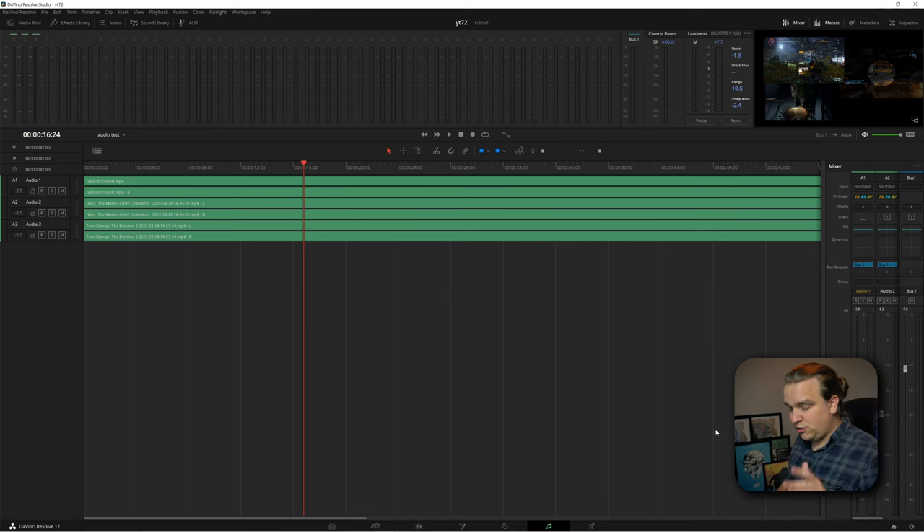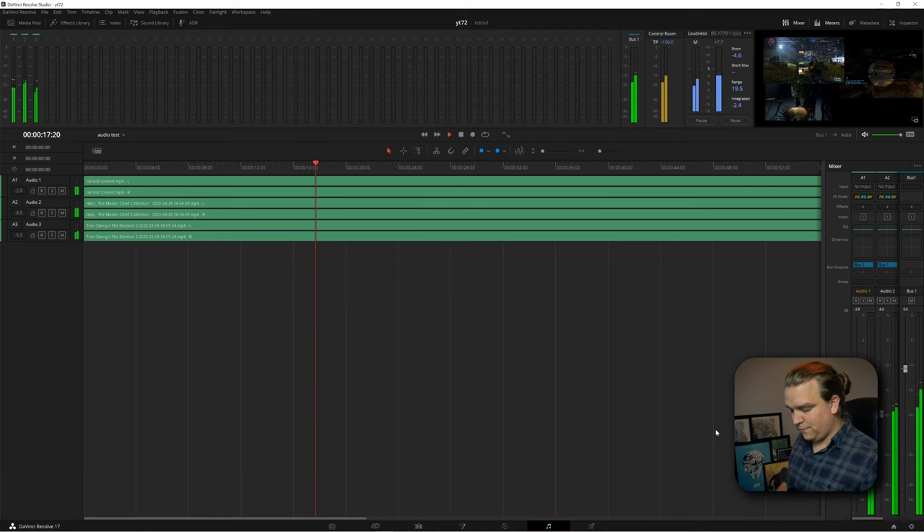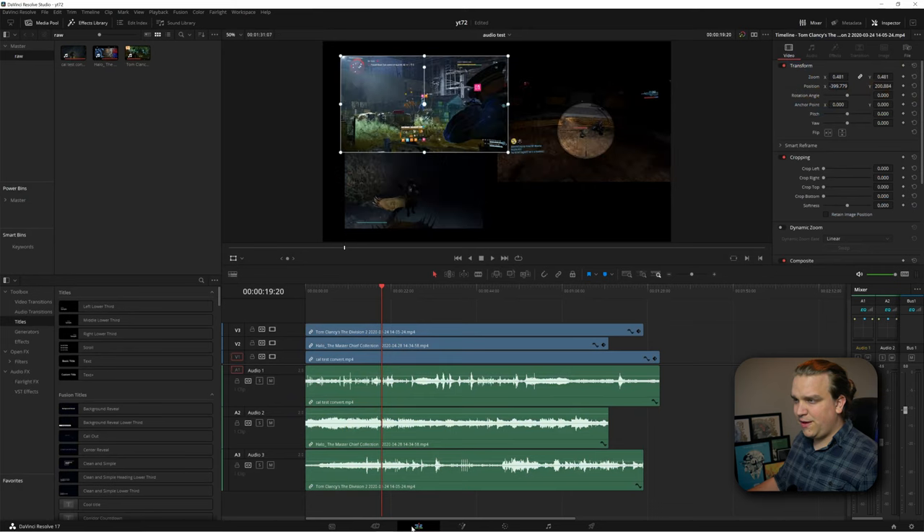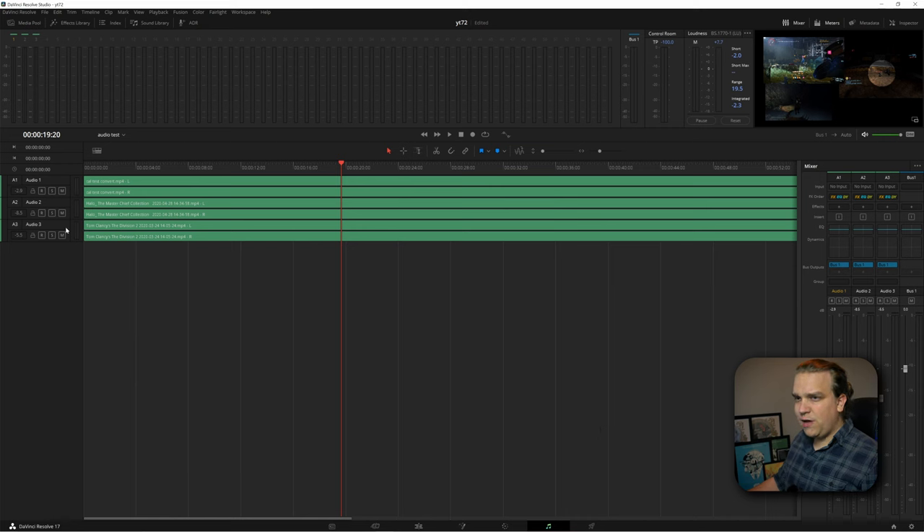In the Fairlight page, you have access to your main transport controls: play, stop, fast forward, rewind. So I can click play and it will start playing through my scene. I can see the little preview up here, and if we jump back to the Edit page, you'll see three different gameplay videos playing at the same time. Jumping back to Fairlight, you'll see some options on the layers like record, solo, and mute.